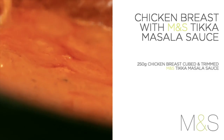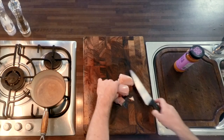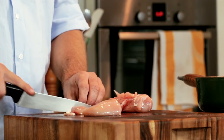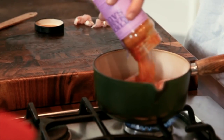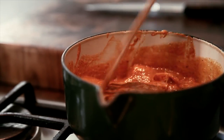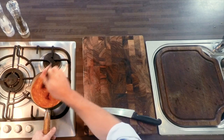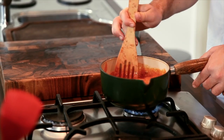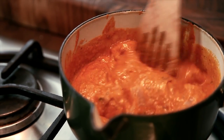Next up, chicken breasts with M&S tikka masala sauce. Same process as the lamb — take fresh chicken breasts, trim off any fat and cut into cubes. Put into your cooking pot and cover the chicken with M&S tikka masala sauce and stir. You will get the best results if you leave your chicken to marinate in the sauce ahead of time. Cook for 10 to 15 minutes or until the chicken is cooked through. And that's the second curry, this time using M&S tikka masala sauce.